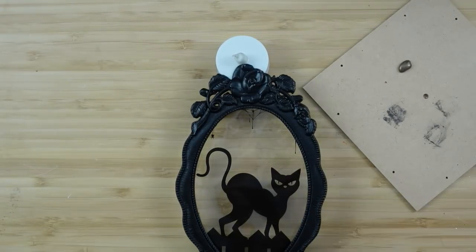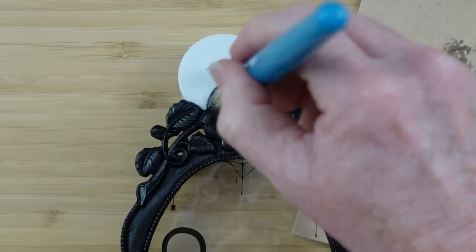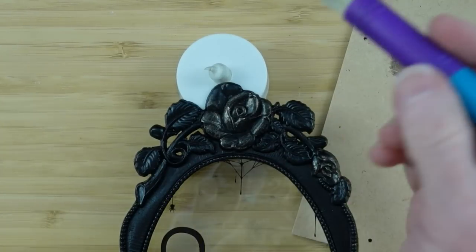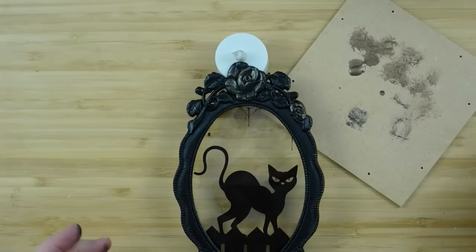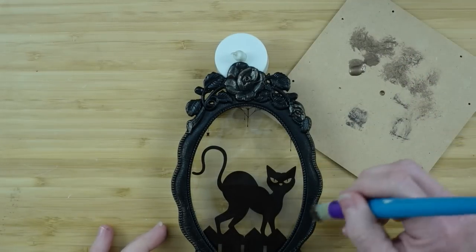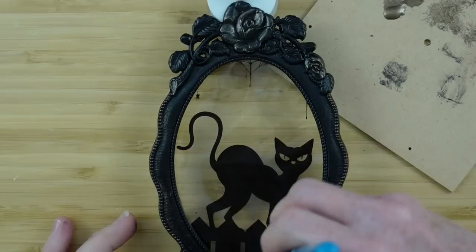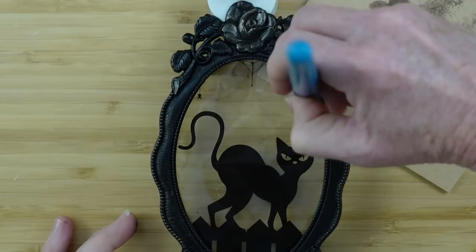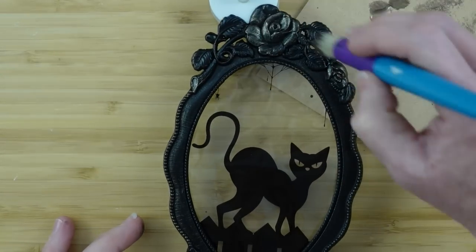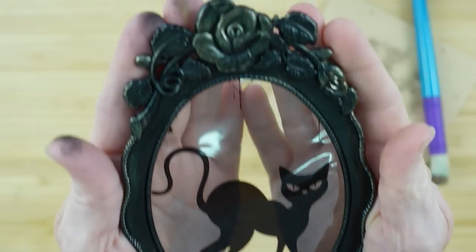I'm dry brushing with a Dollar Tree paintbrush — these work really well for this technique. I started going over the rosebuds and roses to see how much coverage I wanted, then decided to go around all the little dots on the frame to really bring them out. I don't want completely matte or satin black — I need to bring some richness back into it, like we have with all those beautiful colors in the owl cage. You see how that just highlighted all the high spots? Looks so nice.